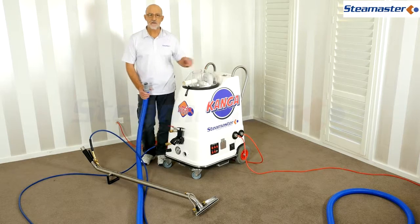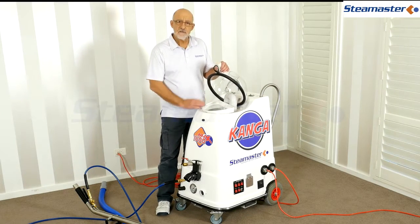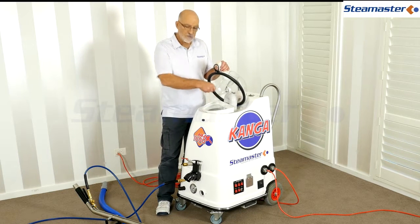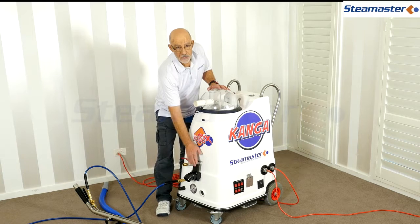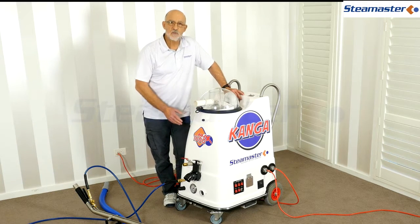If you didn't catch it in time and the machine is full of foam, sprinkle a little defoamer directly into the machine first to kill the foam in there, then dump it out through the valve into your bucket. That should solve the problem.